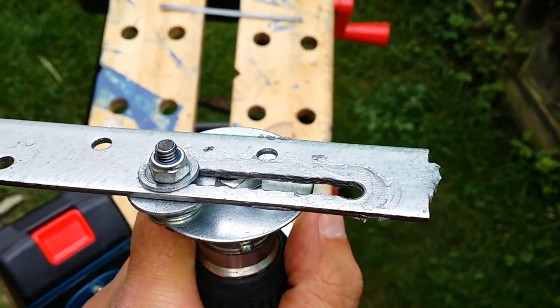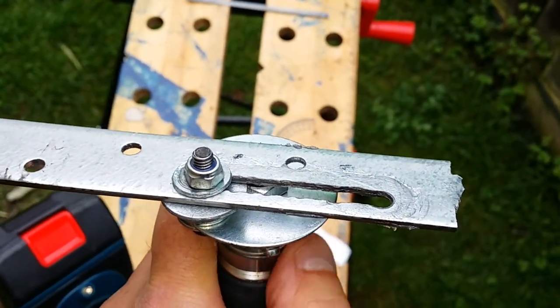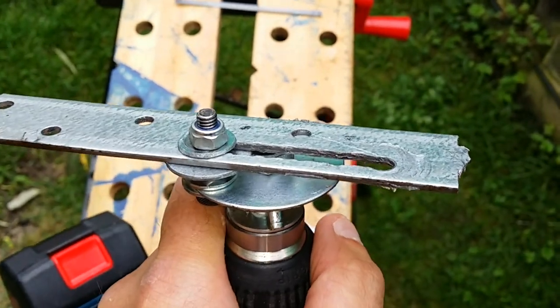That's how to convert a drill into an up and down movement for putting in a saw, for making a bench saw or something. Thanks for watching.